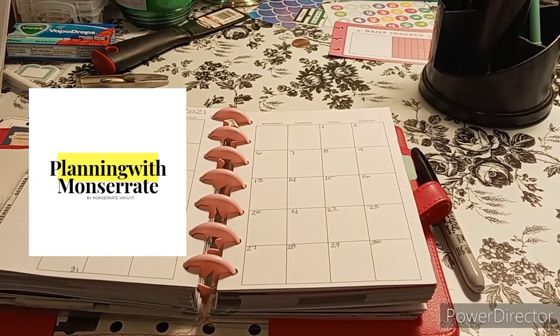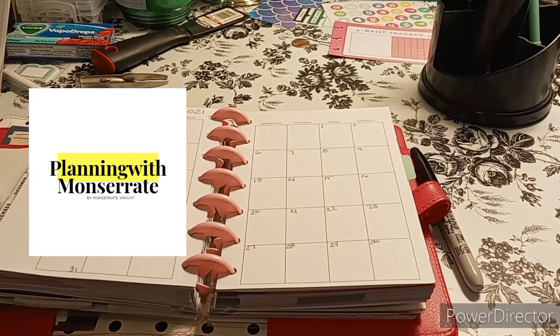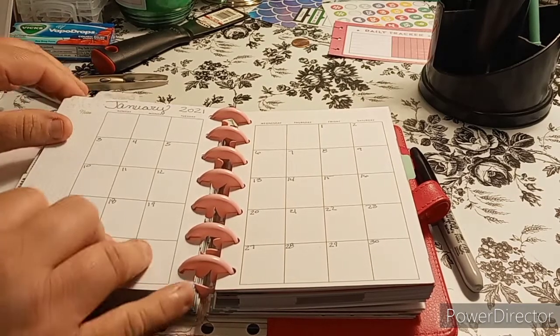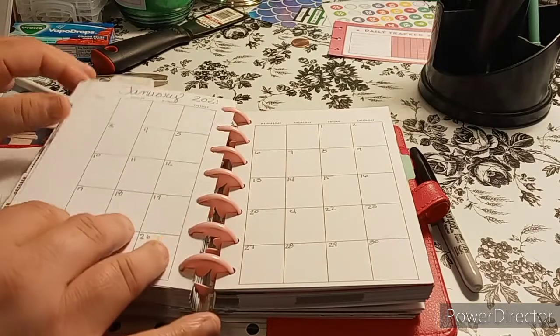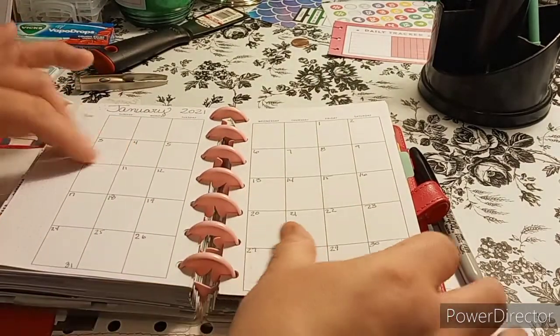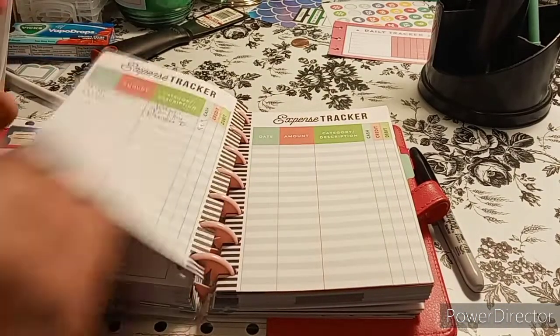Welcome to my channel, Planner with Maserati. I'm going to be doing a decorate with me in my everyday carry planner, which is going to be one of the sections — my budget. It's an undated planner; I went ahead and dated it. So let's begin.